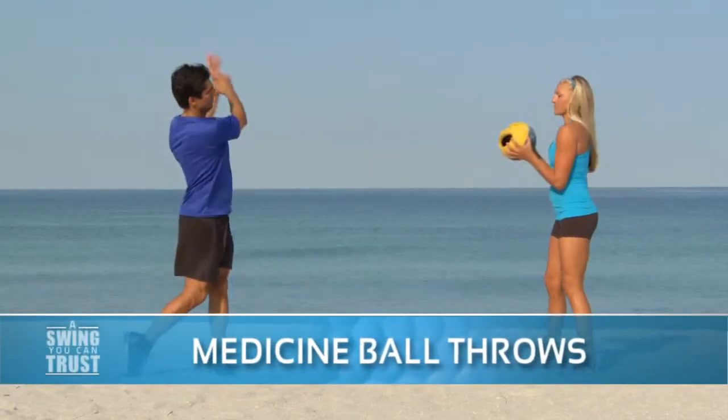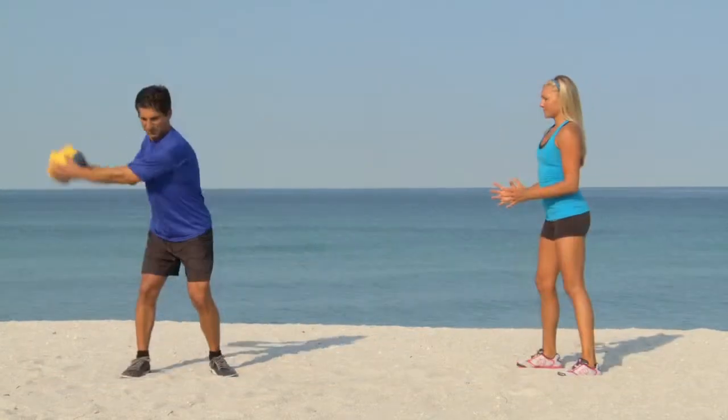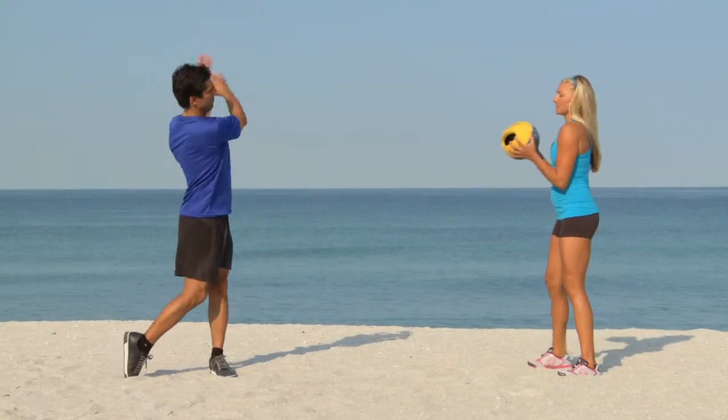Medicine ball throws are great ballistic training, building explosive power, your athleticism, and coordination.